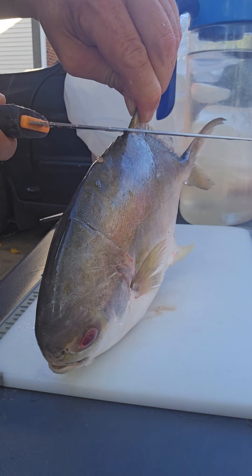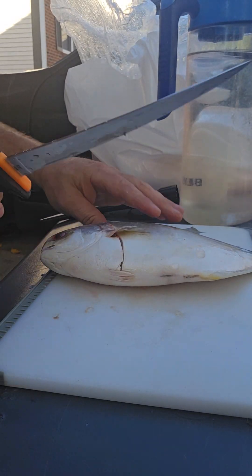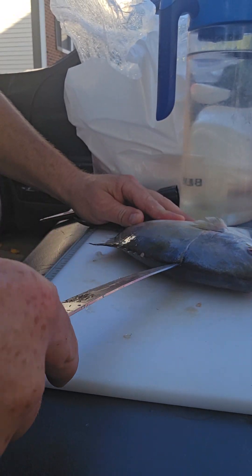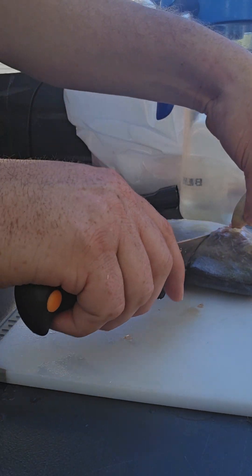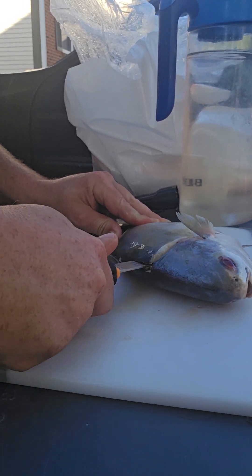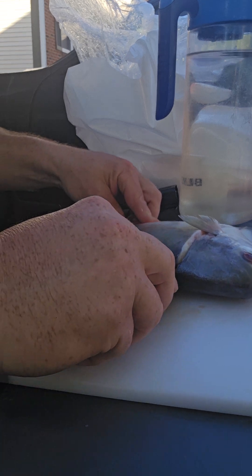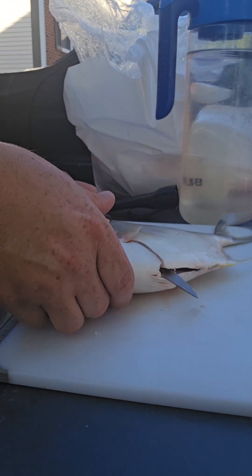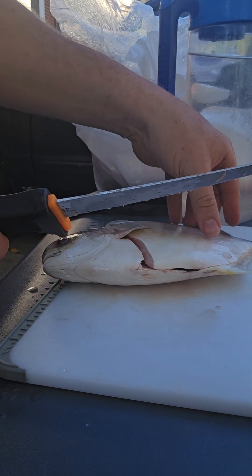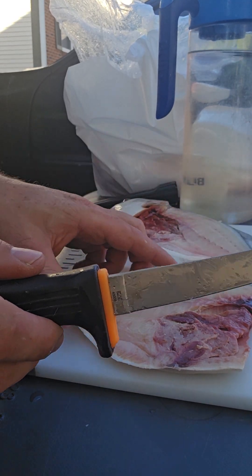You can cut the fins off if you want, but I honestly leave them on for now. Go in and down by the spine, then go along the spine the whole body of the fish, just cut down. Just like that — that's going to give us a nice fillet.